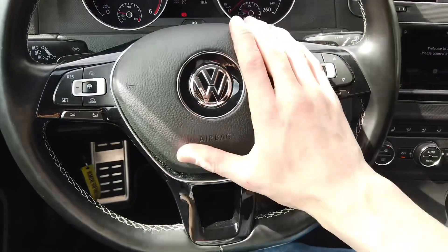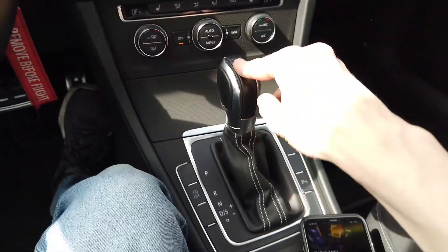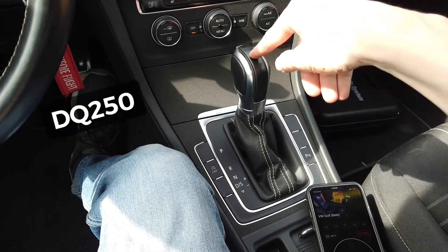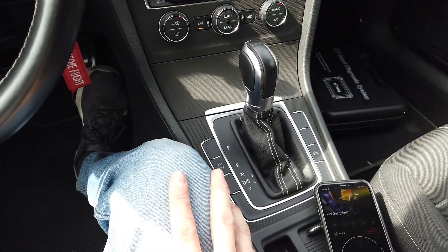Hey guys, today as usual we are in a Golf Mark 7 with DSG transmission. This is the DQ250 6-speed with wet clutch pack.